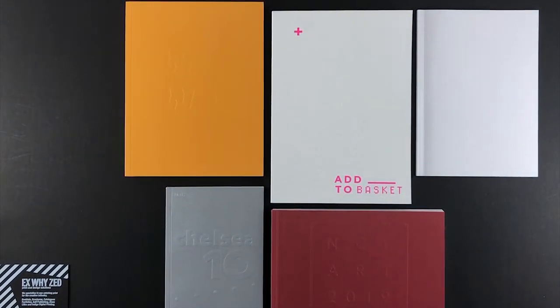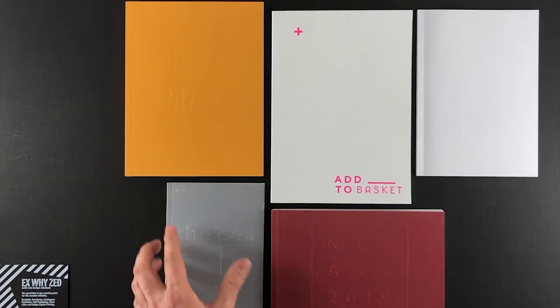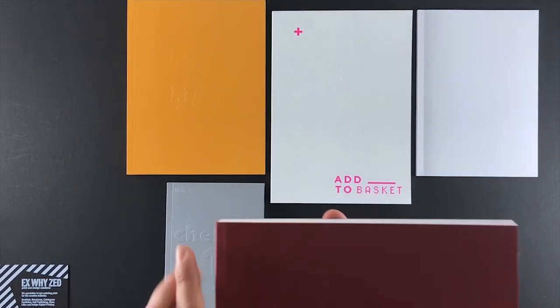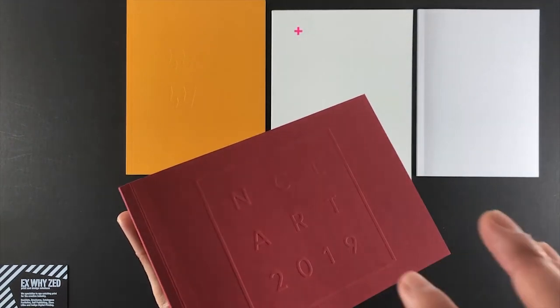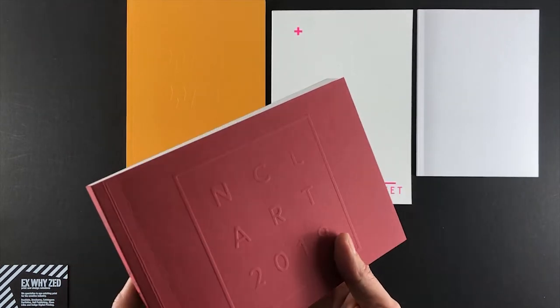Embossing is where content comes towards the reader — pushed through from the back of the card towards the reader, as seen on the Chelsea catalogue. Debossing is where the content is pushed from the front to the back of the card, going into the surface of the paper away from the reader. The Newcastle Fine Art catalogue is an impressive tome — almost like a piece of antique sculpture — with a castle wall and smart logo picked out in an inscription-like style that looks like it's done in stone.